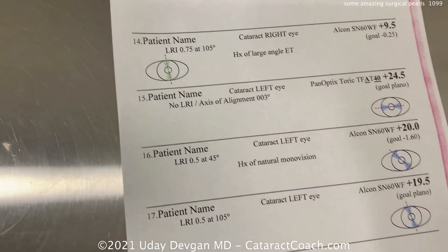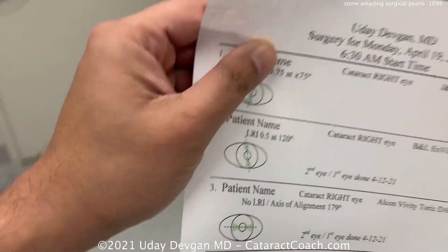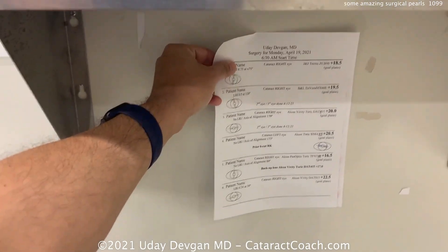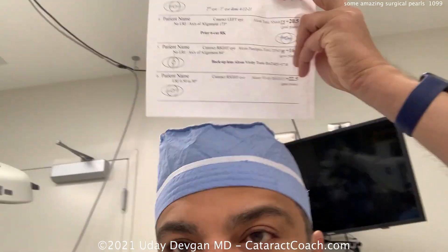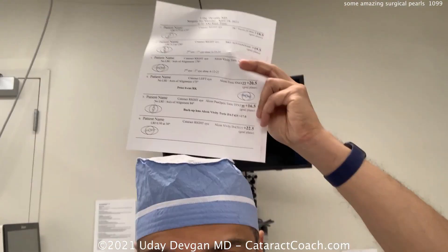This list is created by me and it helps me keep everything straight. What do I do with the list? We tape it up to the wall — one, two, three sheets — and then the patient will lie down here. This sheet is right here, behind the patient's head.